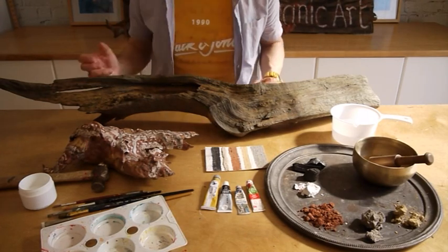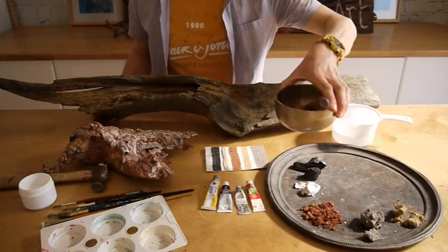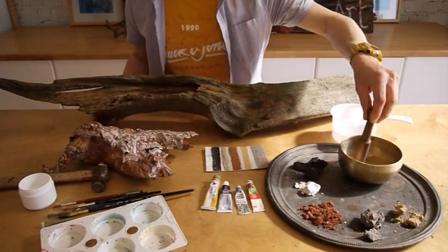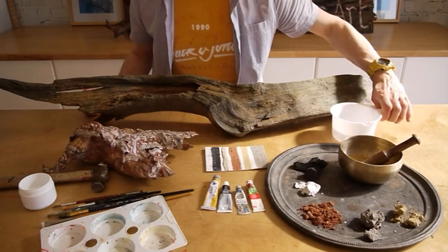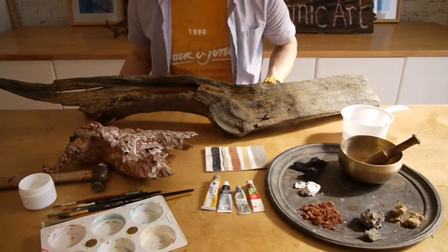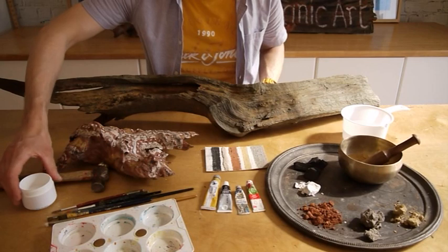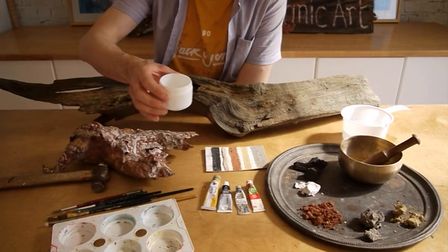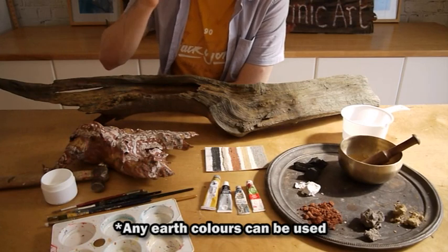Now, the materials we're going to use, other than the actual pigments themselves — we're going to use normally a pestle and mortar. I'm improvising at the moment; this is actually a singing bowl, as we're in the middle of the Covid lockdown, so I'm making do with what I've got. A little tub of water so I can pour out and get the right consistency for my paints. Obviously a few brushes and a palette to collect all the paints in. And a little bit of PVA glue — we're going to use that just to act as a binder to keep all the pigment together so it doesn't just fall away into dust once we've painted it.